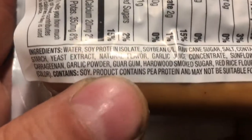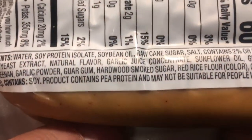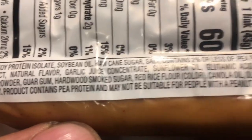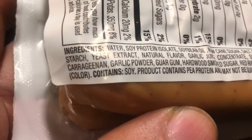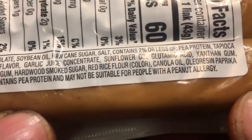Garlic powder — he's got those dirty nails. Hardwood smoked sugar, what in the hell does that even mean? Guar gum — why is there so much gum in this thing? Red rice flour, canola oil, a lot of oil, some paprika. Product contains peanuts, may not be suitable for peanut allergies. Alright, so there's some cooking directions.